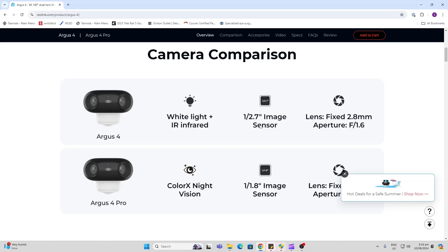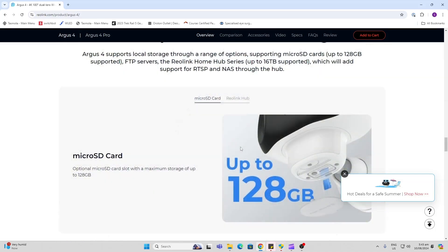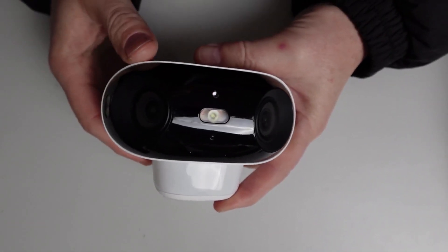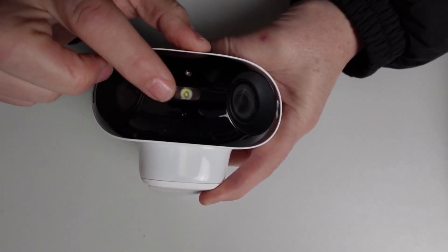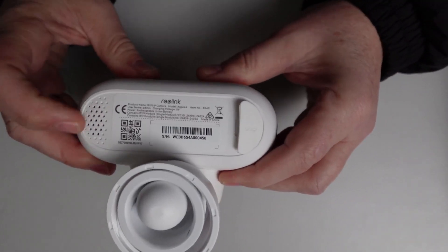It's got a 1/2.7 image sensor and a fixed 2.8 millimeter aperture at f/1.6. As with all Reolink cameras, it's got local storage — you can choose to store this on an SD card installed on the device itself or with the hub that we're going to have a look at today. These two lenses remind me of our eyes. We've got three spotlights, an infrared, and a PIR sensor at the bottom, and the microphone over here.